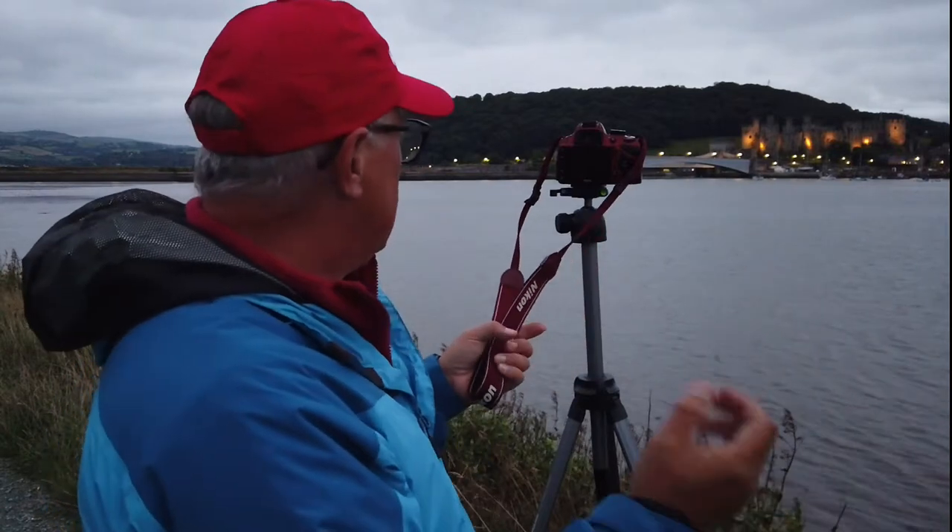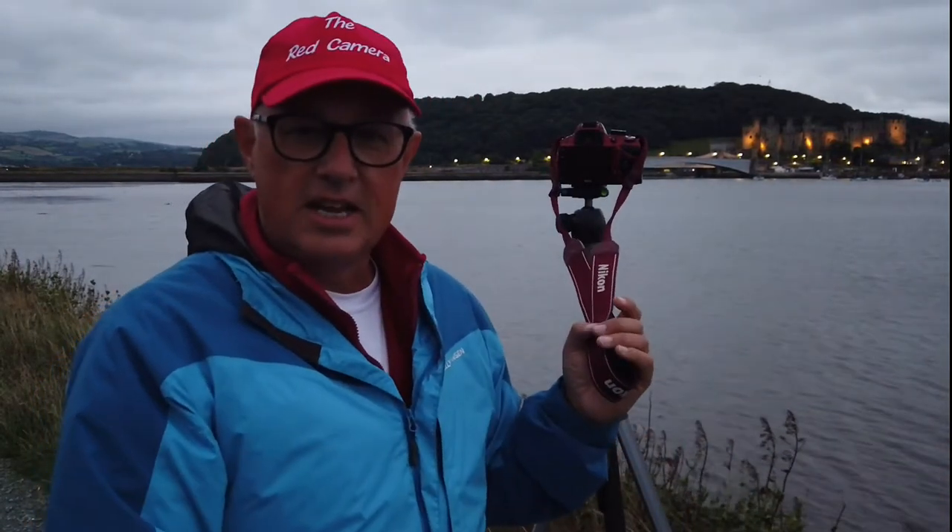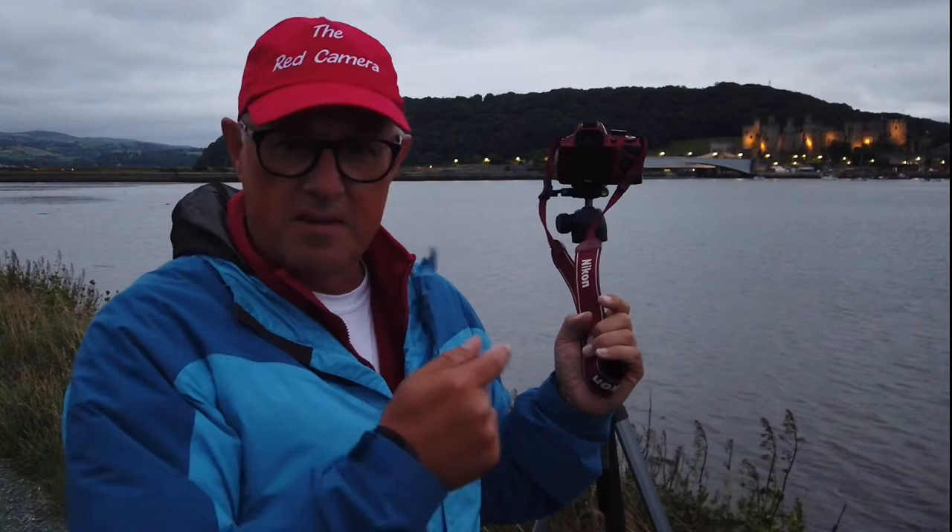Dusk has happened, sunset's on its way down. We're in the blue hour, if you call this the blue hour. I'll wait till it gets a little darker and then we'll set up and see how it goes.